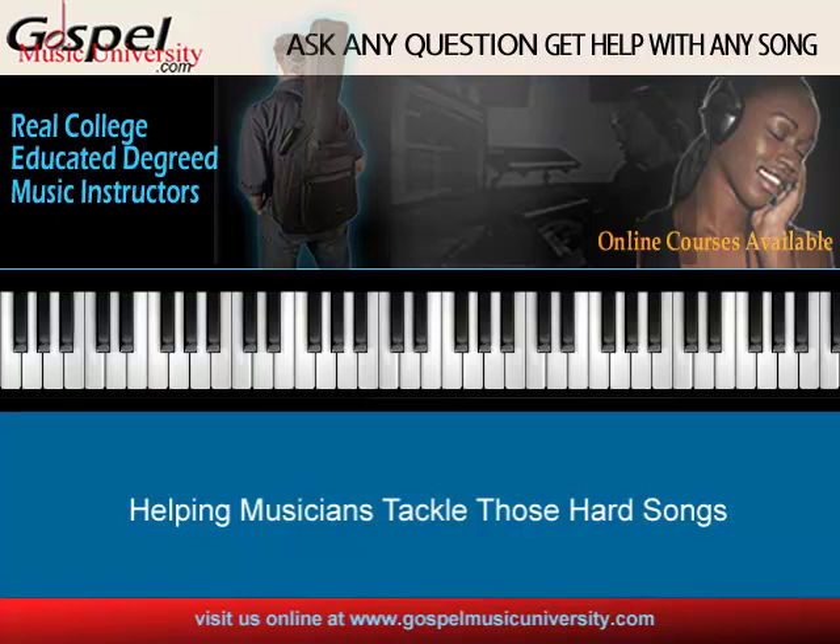In the B-flat diatonic chords, we number everything — one, two, three, four, five, six, seven, one. So basically, those diatonic chords are just based on the root note of that major scale. If you need a foundation and a root of notes, definitely go online and take the chords in our Contemporary Keyboard Harmony One course.